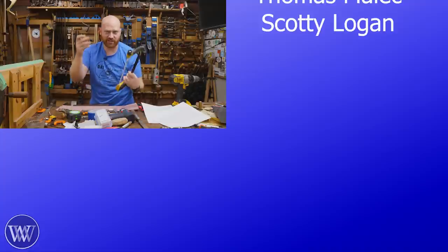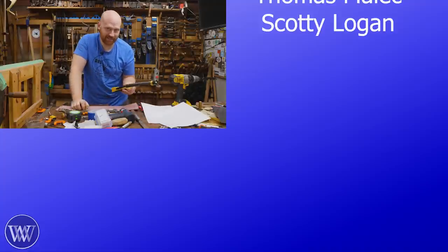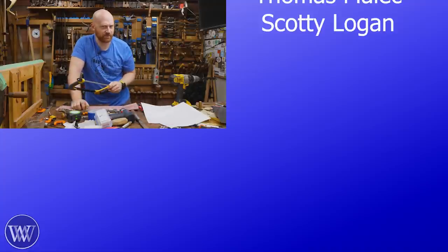Next time on Wood by Wright: seven more jigs for cutting saw teeth. There's more than two ways to skin a cat — and well, I guess that's next week's video.